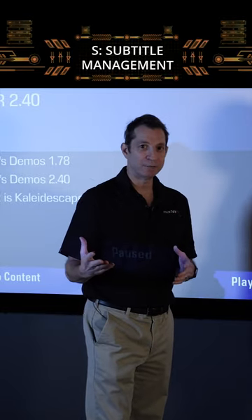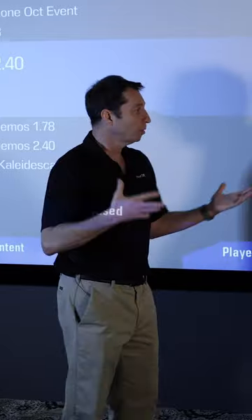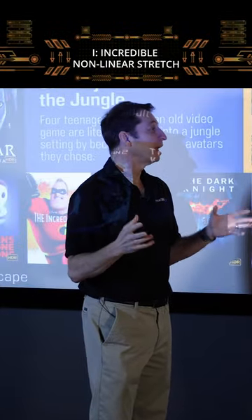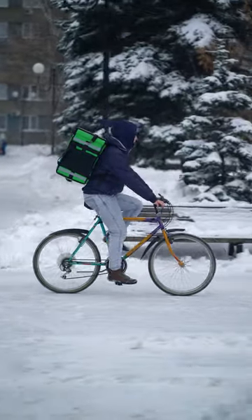The S is for subtitle management, so you can enjoy scope movies with subtitles on a scope screen in all its glory. I stands for incredible non-linear stretch — that ability to get rid of those pesky black bars.